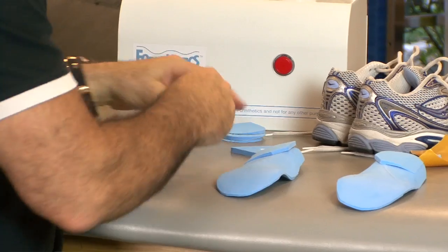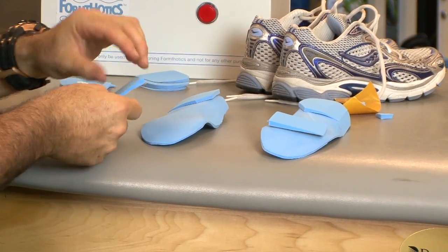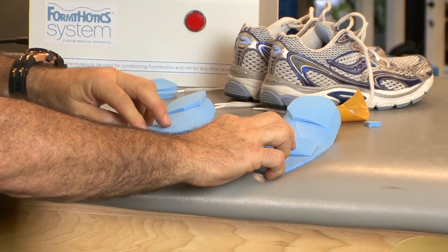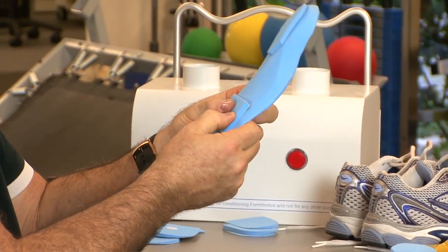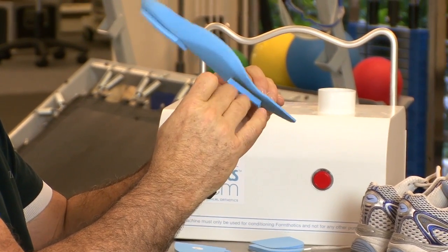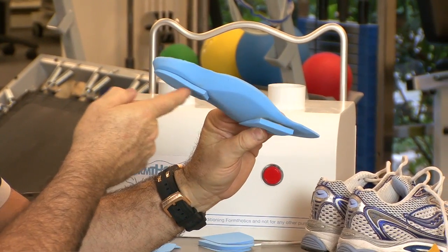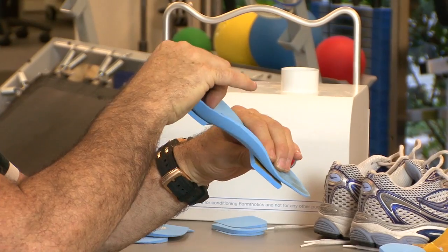We can add a forefoot post. I like to gradually build up the orthotic — a possible approach is to put a forefoot wedge underneath the metatarsal where the first ray builds up the most, again as a varus post. That way the foot sits in a much better position, which we'll show in a minute.